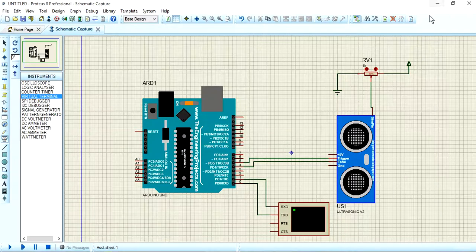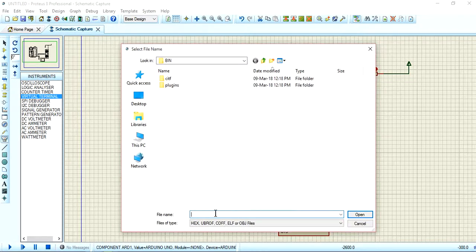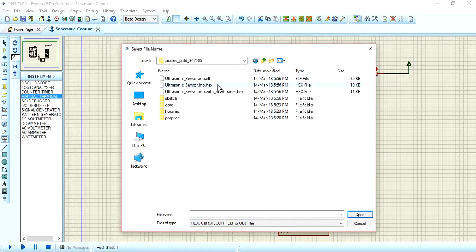After uploading, move back to Proteus Professional. Select the microcontroller, then select the program file field. Click to open it and navigate to the build folder — select today's build folder. Open the Arduino build output and select the ultrasonic sensor hex file, then open it.